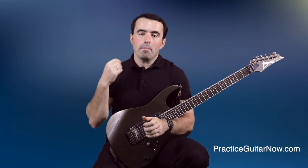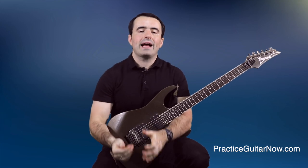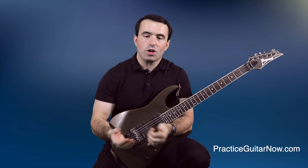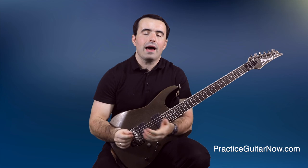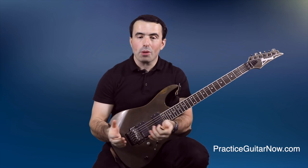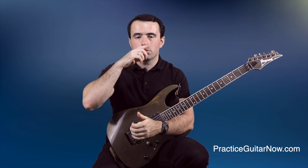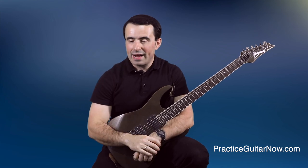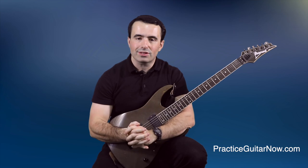If you want to play guitar fast, one of the most important skills you have to practice is two-hand synchronization. Because if your hands are not in sync when you try to play fast, then it doesn't matter at what speed you can wiggle the pick and wiggle your fingers — your guitar playing overall will still sound bad when you try to play fast. So today I'm going to give you five of my favorite guitar practice tips for getting your hands in tighter sync, even if you don't have a lot of time to practice.